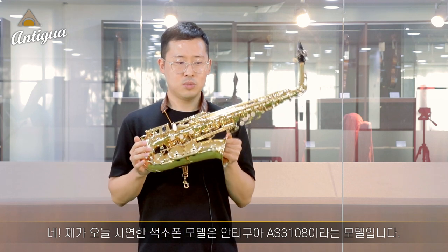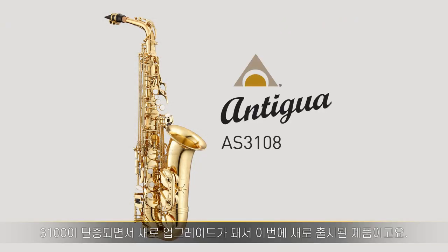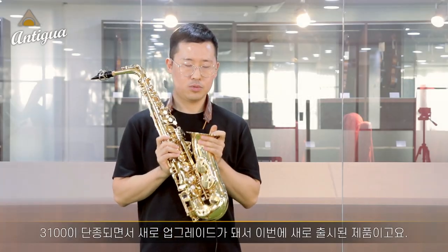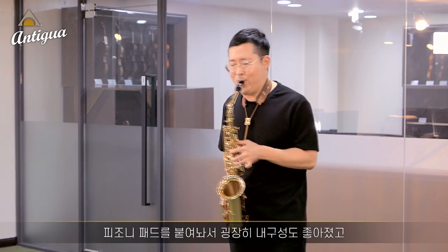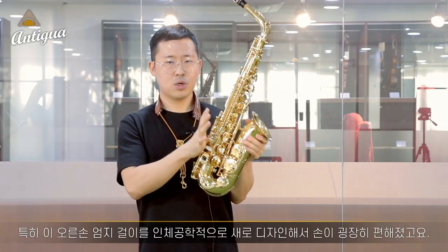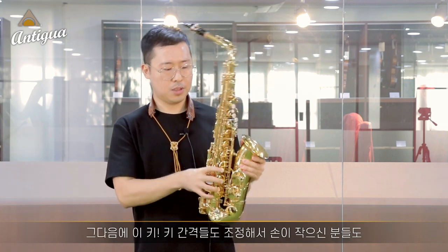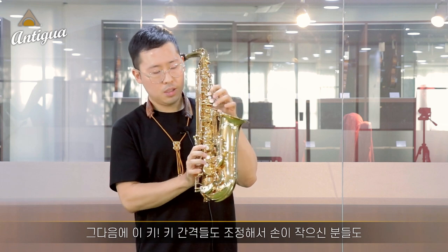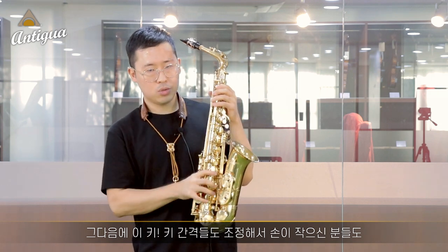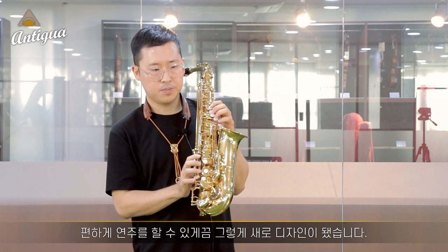The saxophone model is the Antigua AS3108. This is a new model, the ST-218. The keypad changes on this model are different from the other two sides.